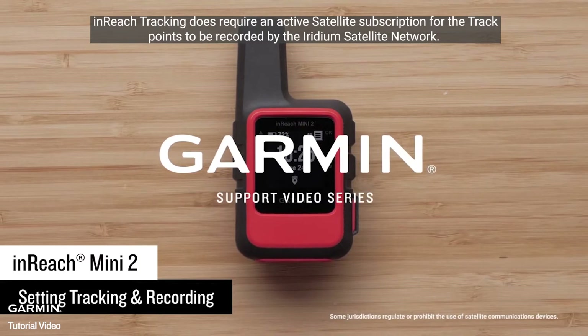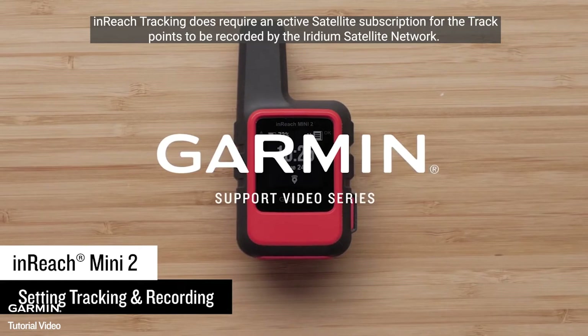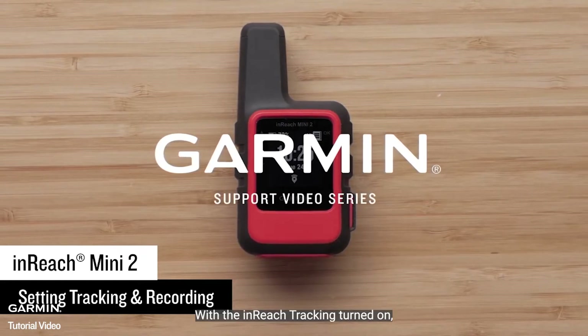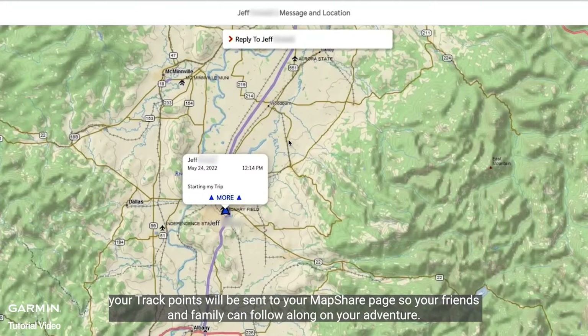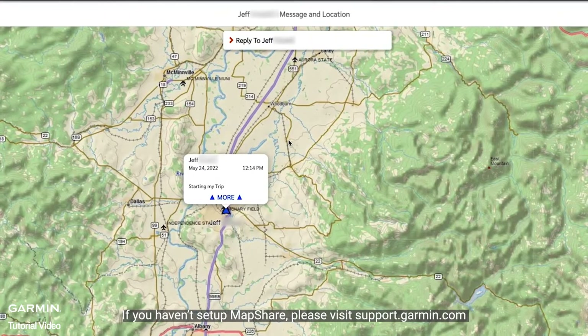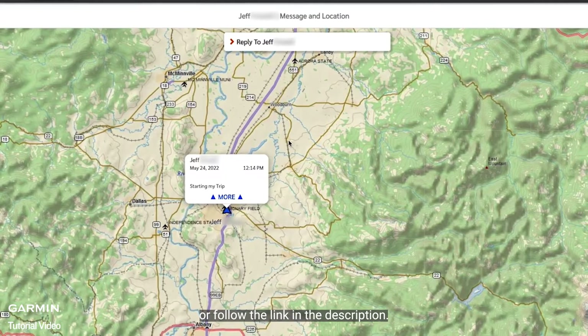InReach tracking does require an active satellite subscription for the track points to be recorded by the Iridium satellite network. With the inReach tracking turned on, your track points will be sent to your MapShare page so your friends and family can follow along on your adventure. If you haven't set up MapShare, please visit support.garmin.com or follow the link in the description.